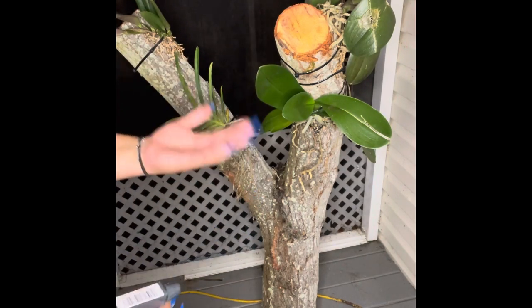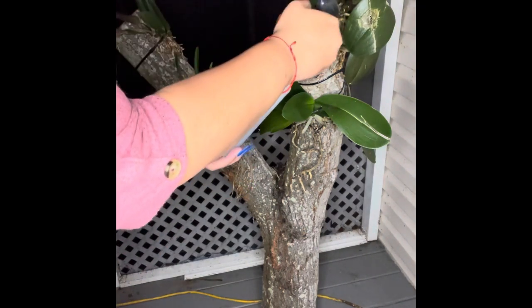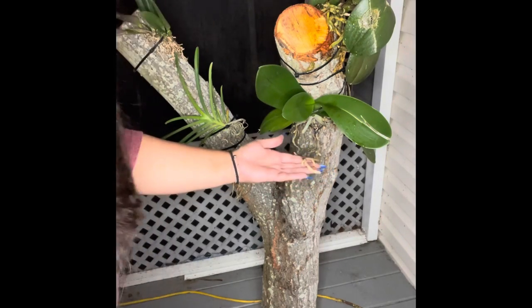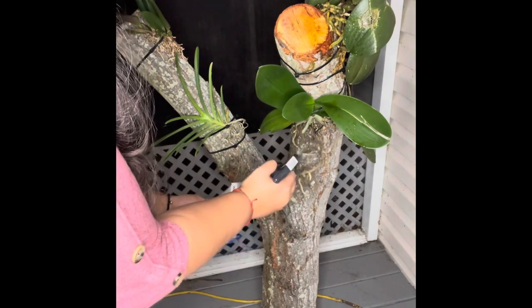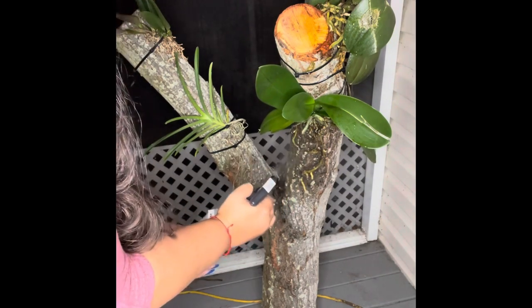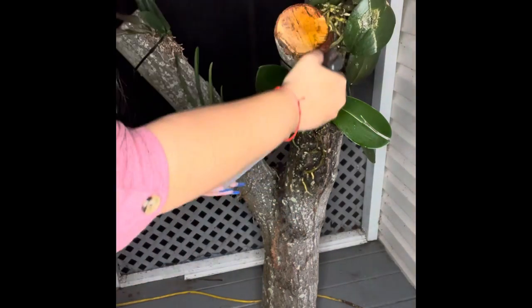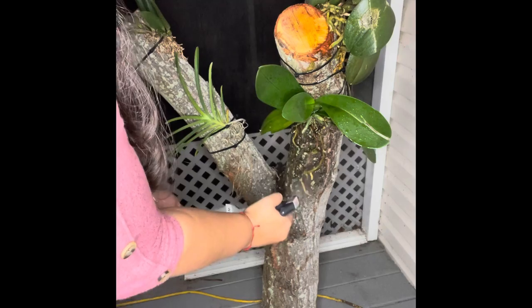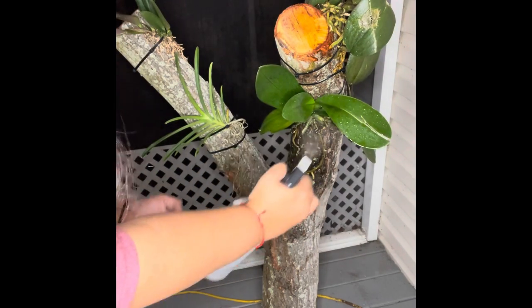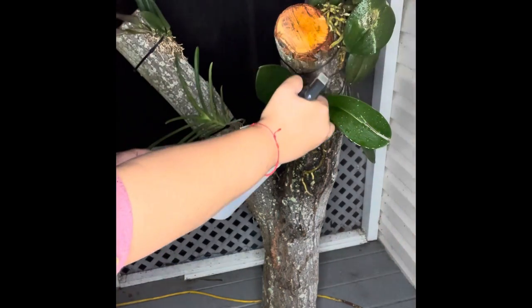I just like to go ahead and spray, and as you can tell these roots right now are very dry because I have not sprayed them yet today. But as soon as I spray them they turn that green color that we talked about in all of my other videos, and that's how we know they're getting the water they need. I also like to spray the leaves and make sure these get a lot of water. I spray these a lot more than the ones in the pot because they don't hold the same amount of water.